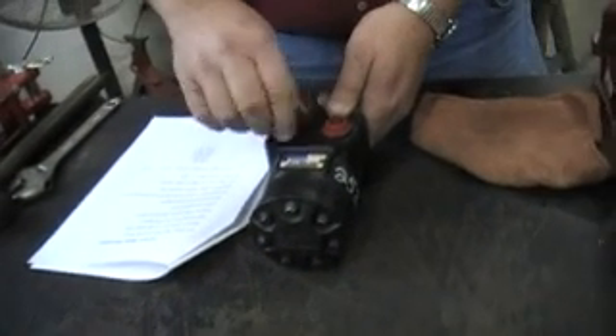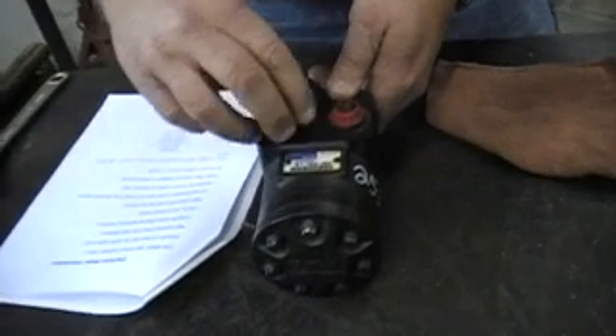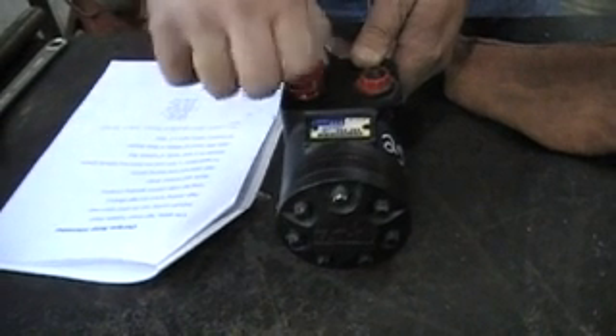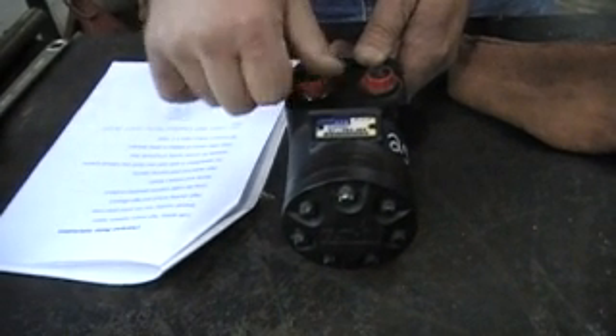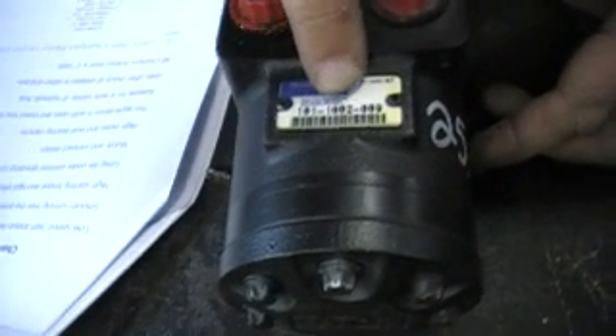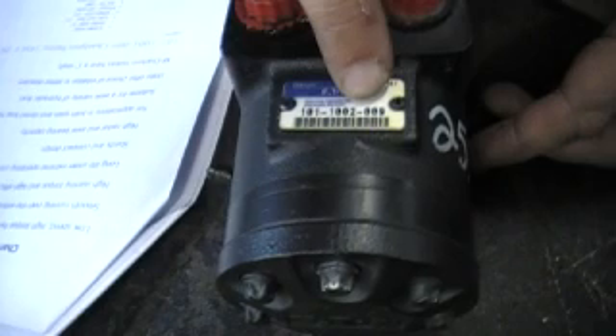Their ports are half-inch. The model number of this particular motor is 101-1002-009.